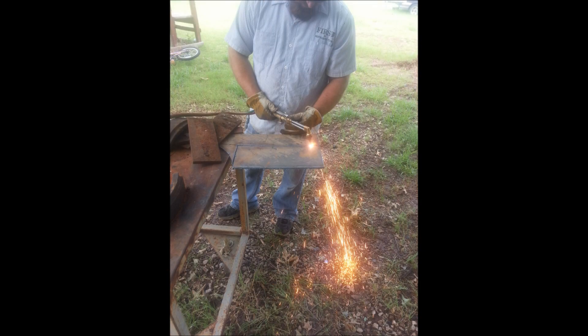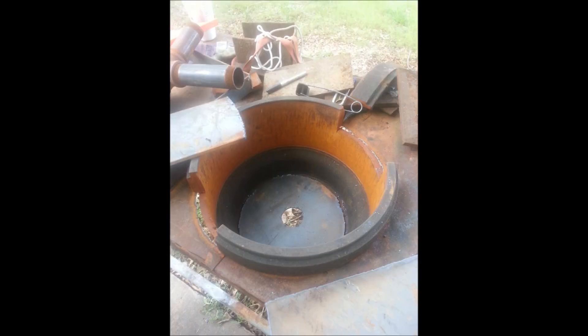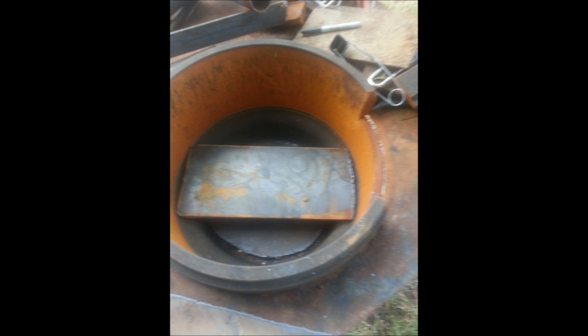Using a torch to cut the bottom and sides needed for the fire pot. Three eighths inch plate was used for the bottom and quarter inch plate for the sides. The openings at the front and back of the forge were cut using an angle grinder with a metal cutting wheel.